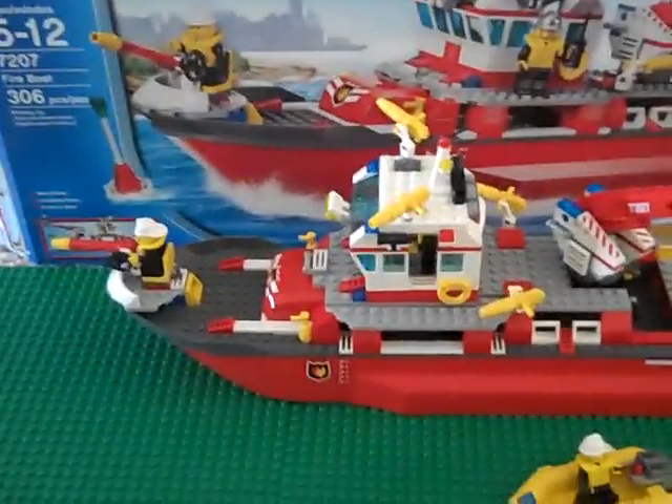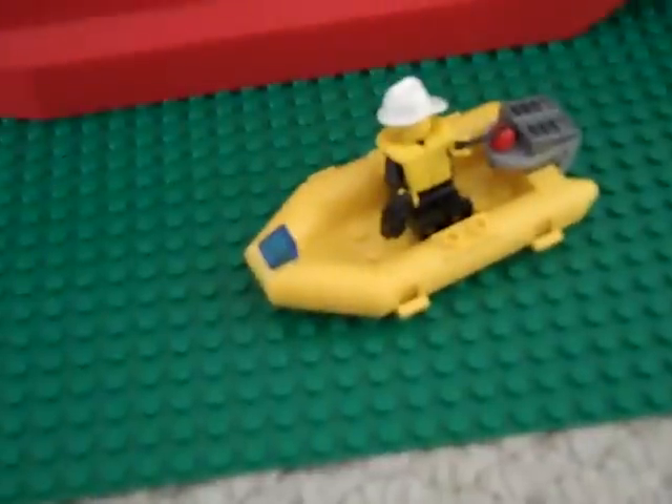The boat is bigger than I thought it was going to be. It comes with a smaller boat, which is kind of cool. It goes on here.